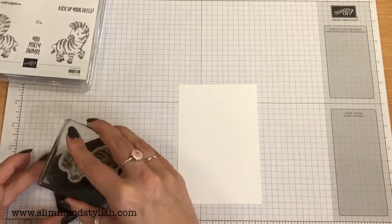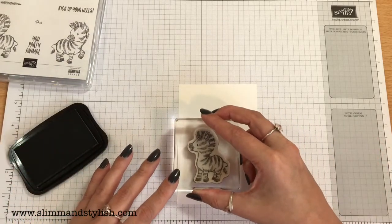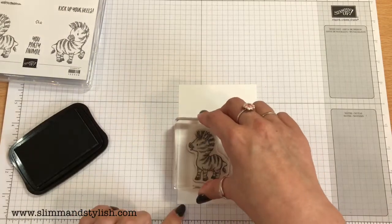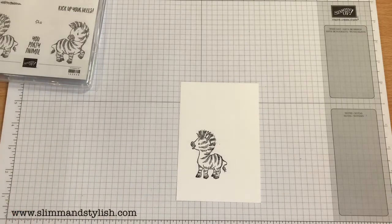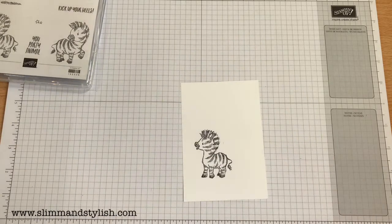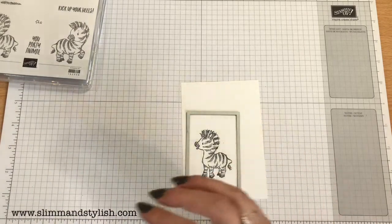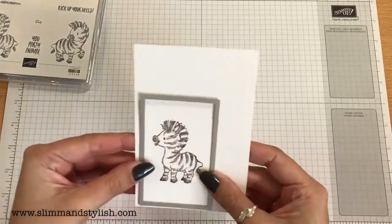Must have used him before and put him away a little bit dirty — there we go, get him stamped. Always gorgeous. I'm going to die cut him out using stitched rectangles. I'm not sure which size is going to work — that's too big. He fits in that but it's a bit tight; want him to have some room. Yep, that one. Oh, he's just so adorable, he looks so inquisitive. I think he's really sweet.